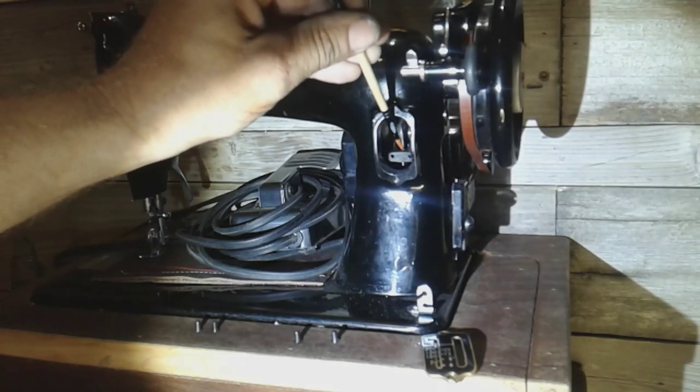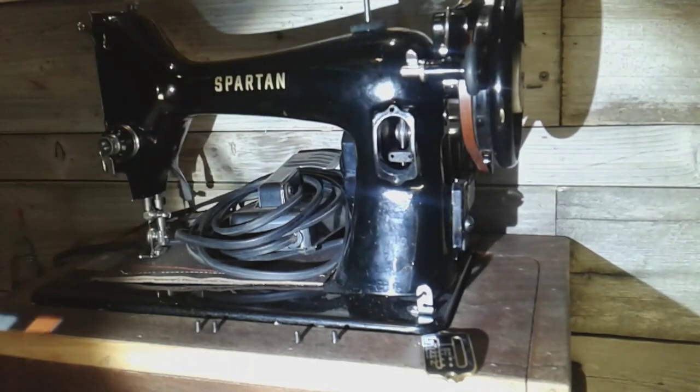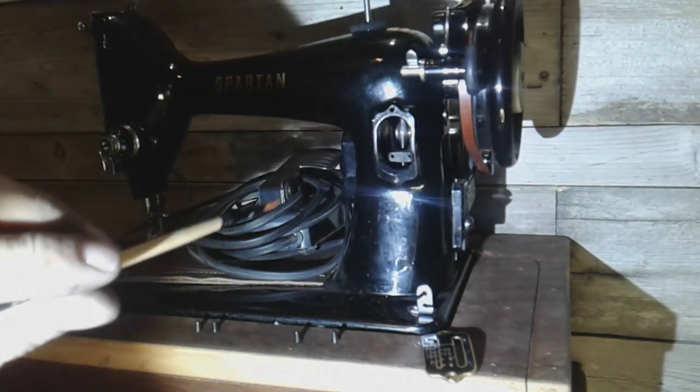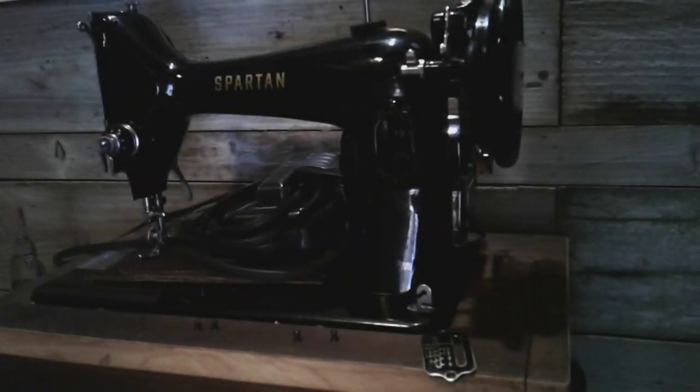So there you go — this piece inside of a Spartan is the same as a 99k, and you can put the dial on there. Let me get the dial sat in here and get the plate on and show you guys that.